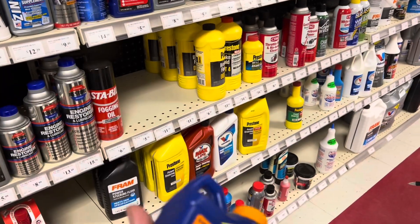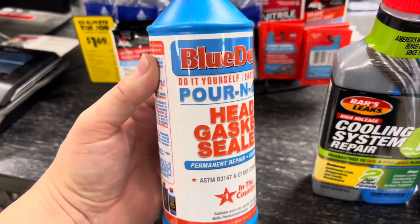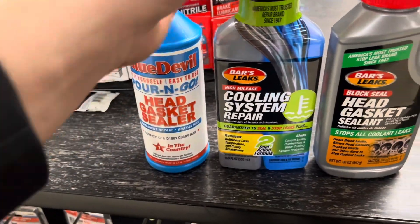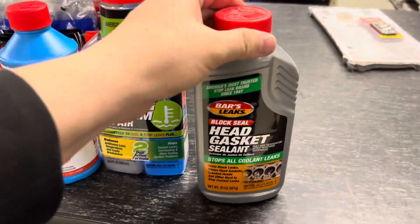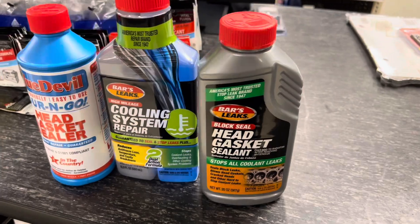I used K-Seal - it's basically a pour-and-go type of liquid, so that's exactly what I did. I poured it in, but after about three minutes of idling it started overheating, so I shut it down and brought it to a completely cool temperature again. I started the engine back up and then it started overheating in three minutes again - it just got to a temperature slightly above normal. So that didn't work, and I have videos of me doing that.